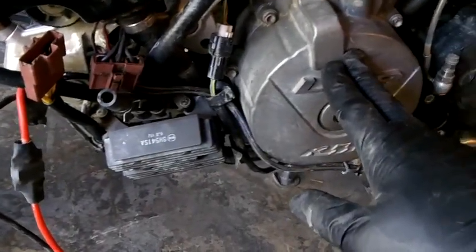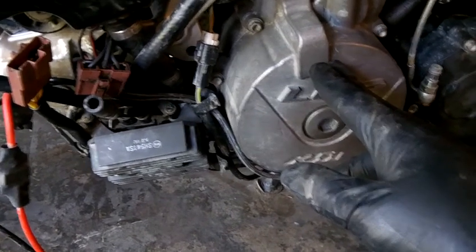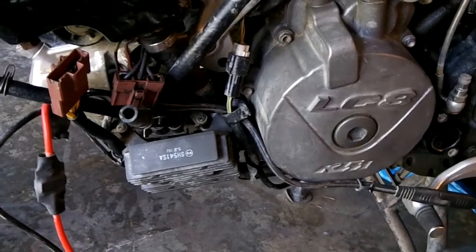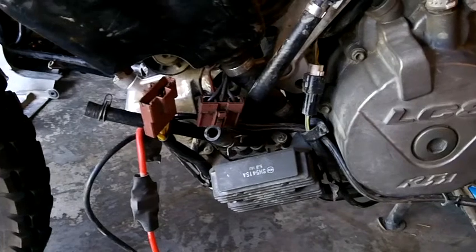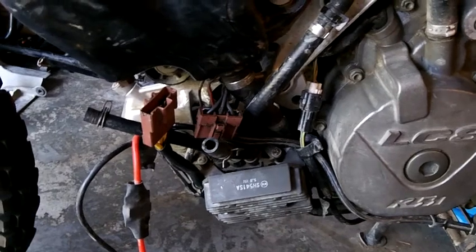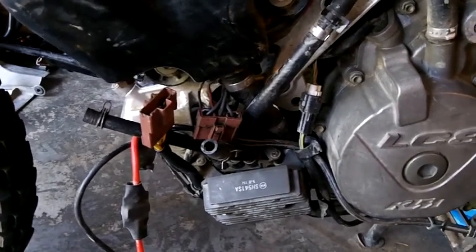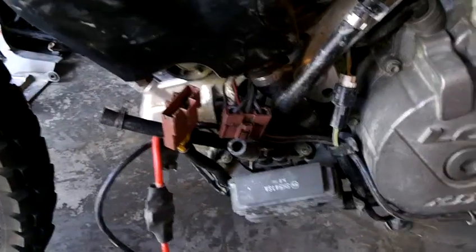When I tested the stator for resistance, everything came out just fine. So I hooked up the new regulator rectifier and started it up, and got really excited for about two or three seconds — and then the numbers just went back down to where they were. It may have just been higher because it had been hooked up to the trickle charger.